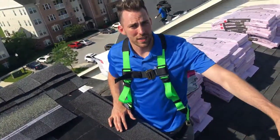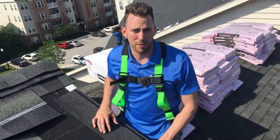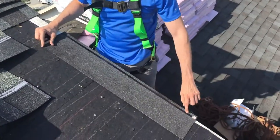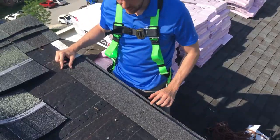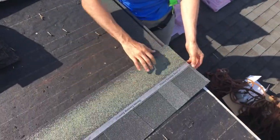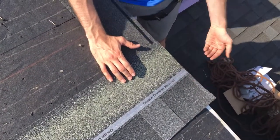Now typically they always get installed on the eaves, but if you put them on the rakes it will give a higher resistance to wind. So what you do is you nail it here on the edge and this tar strip ends up sealing down to the new shingles. When you put the new shingles in place, this part gets glued together and keeps the wind from picking it up.